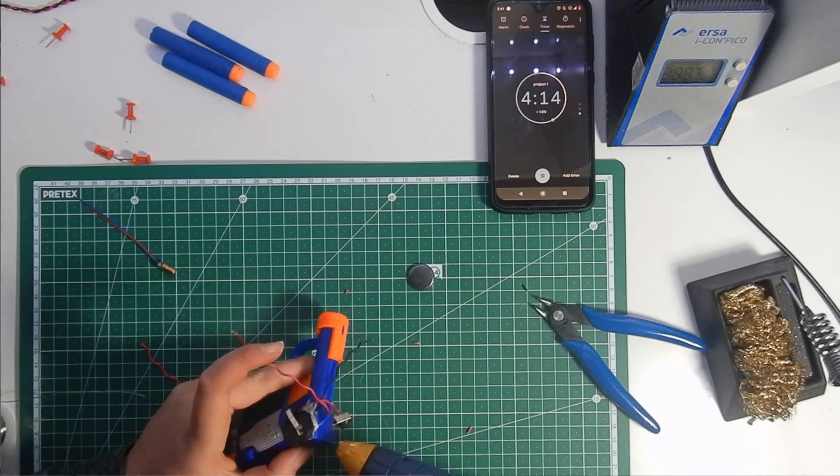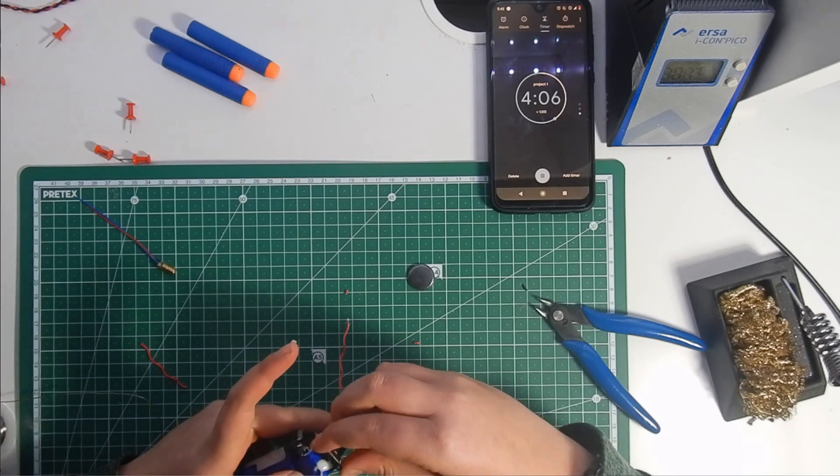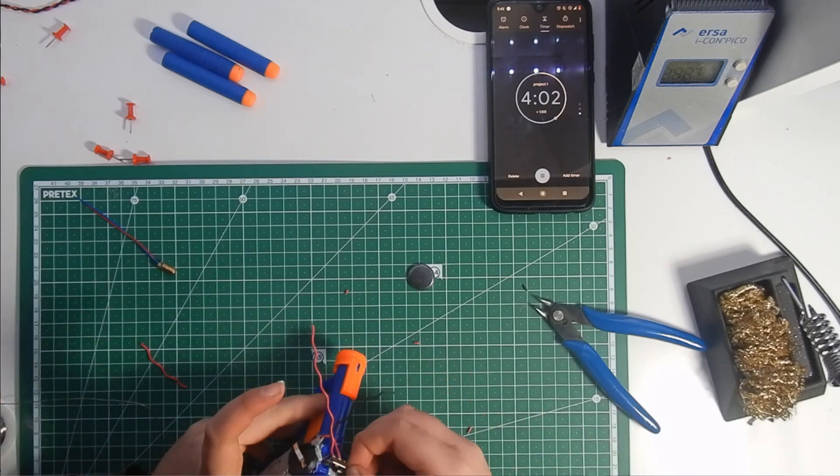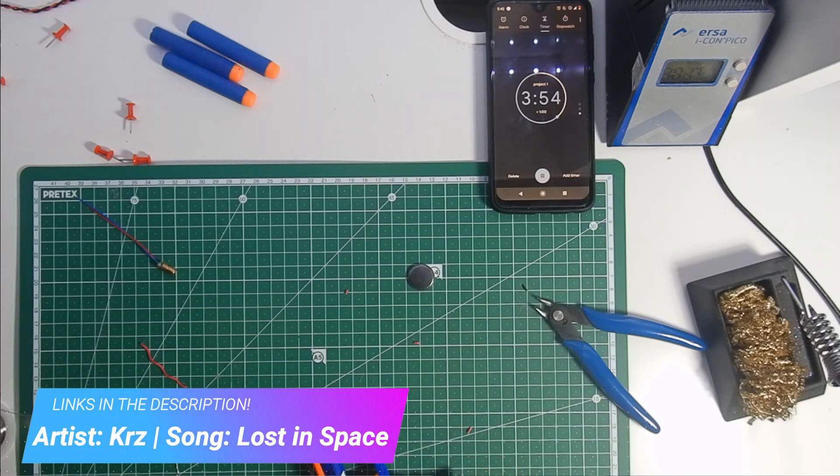Use your glue gun again to attach the switch somewhere convenient on the Nerf Gun. Because of how I placed it, I could easily turn the laser on or off without ever leaving the trigger or using my other hand.